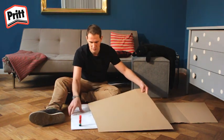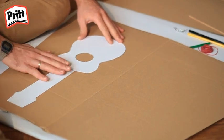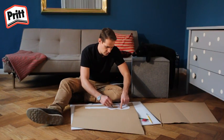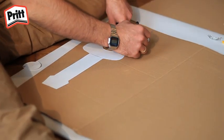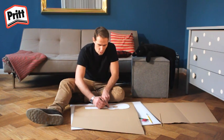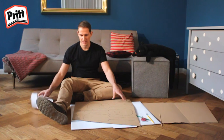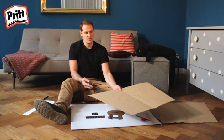Prenez votre carton et mettez le patron en papier de la guitare sur le carton. Prenez un marqueur et tracez le contour de la guitare. En fonction de l'épaisseur du carton, il vous faudra ensuite entre 4 et 8 feuilles de carton. Vous devrez laisser un de vos patrons sans trou au centre, ce sera la couche de fond. Découpez ensuite les patrons. C'est plus facile avec une grande paire de ciseaux.